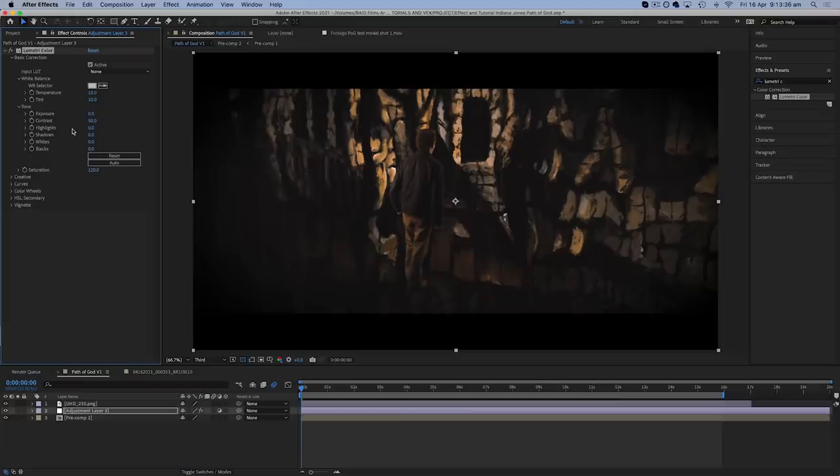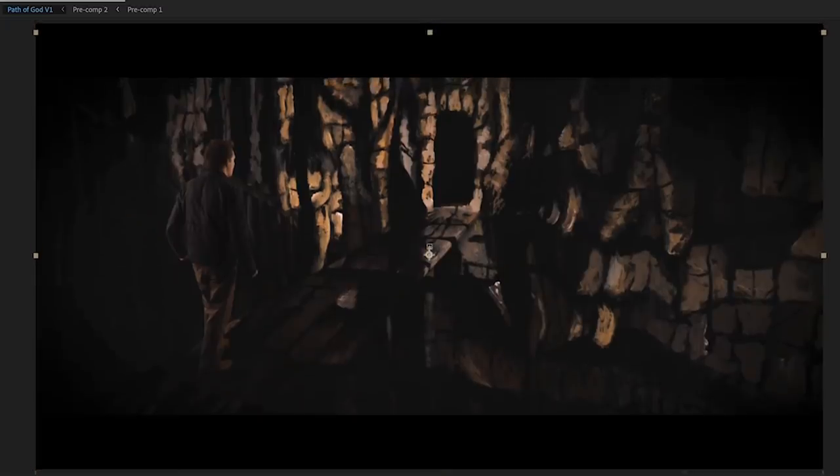I did some finishing colour correction and added cinematic black bars to the top and bottom of the frame so I could do a very subtle vertical camera movement as well. And then we were pretty much done and it was time to look back at the finished effect.